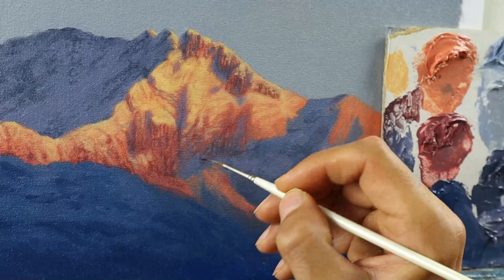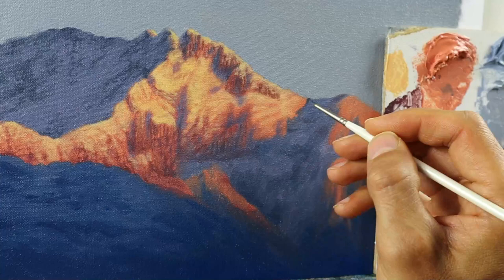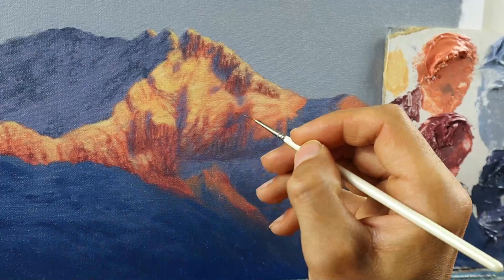I again start to build up those fine rock details here and there. The color for the detail parts in the sunlit areas are reddish ones, and the detailed parts in the shadows are more of these bluish colors.